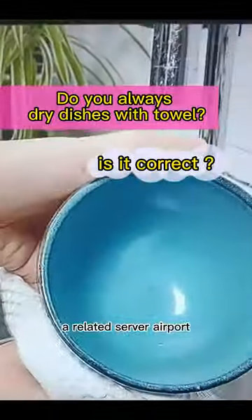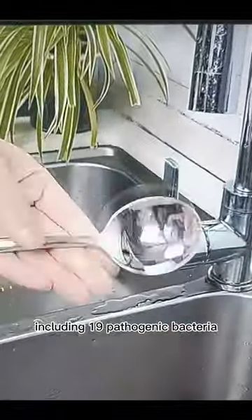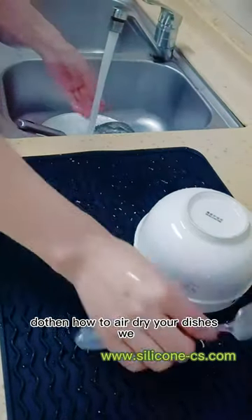A related survey report shows that many household dishcloths have a high number of bacteria, including 19 pathogenic bacteria. So it's always much better to air dry your dishes than to use a dish towel.